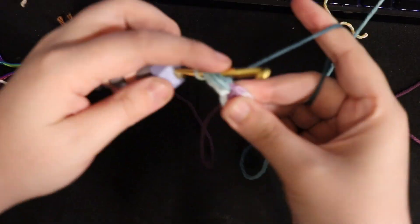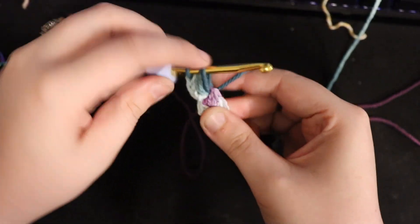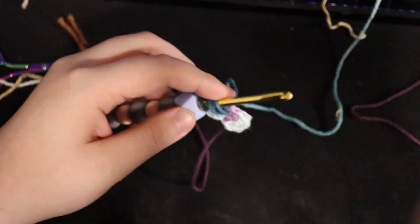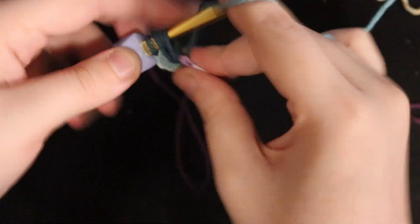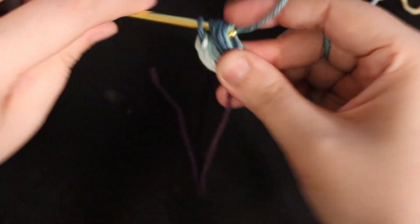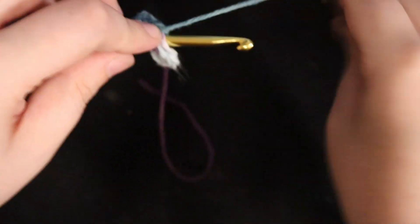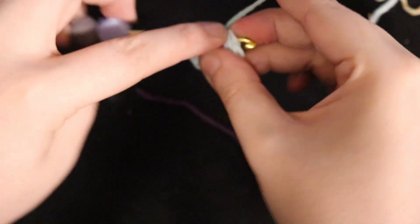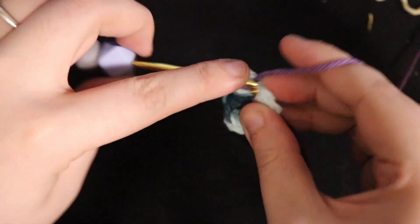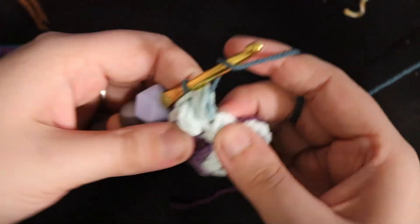Then you will have seven single crochets in the middle — single crochets are just inserting your hook, yarning over, pulling through, yarning over again, pulling through everything. You'll put seven of those on the first row, then slip stitch into that first stitch and chain two. To do the bobble stitch: yarn over, insert your hook, yarn over, pull through all the way up to the top of that chain two so you'll see a large bar there, then yarn over again, insert your hook, yarn over again, pull through. You'll do this a total of three times, then yarn over and pull through all of the loops on your hook. You're also welcome to chain one here, though not everybody chooses to.